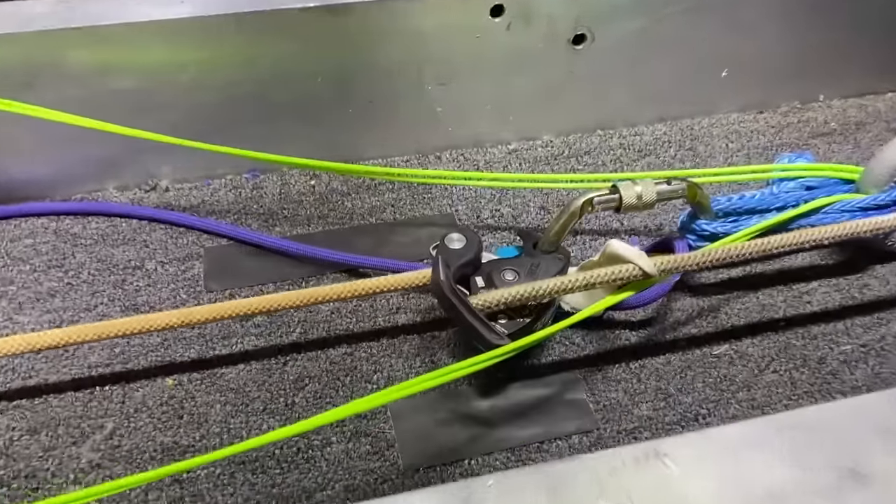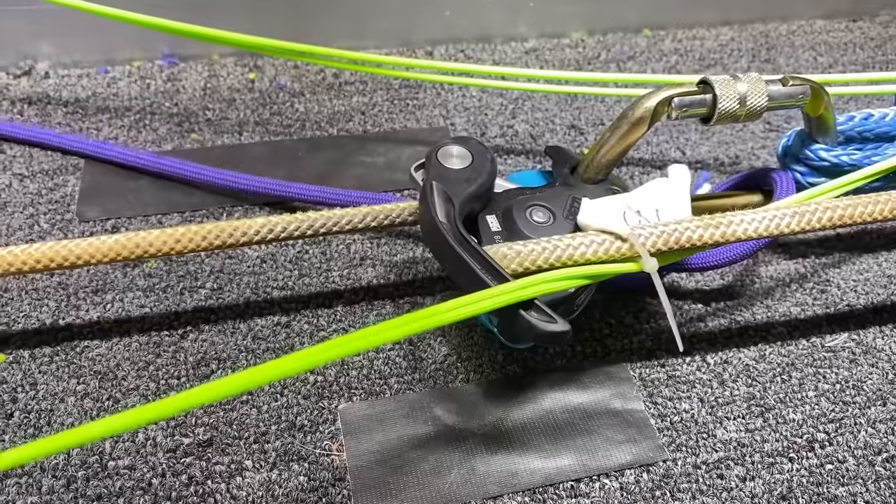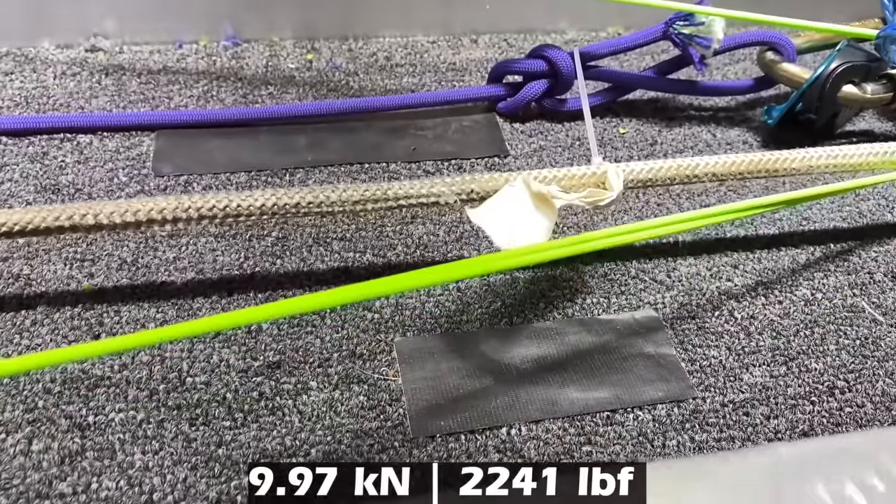I want to see the Grigri actually break, so we're going to do something it's probably not designed for — we're going to tie the tail off as if you're really Z-dragging it, since me just hanging on isn't working. If that doesn't work, we'll make a U-shape and just break the Grigri. The tail is tied off behind the dyno so we don't get a weird reading. Oh no, it's slipping — I wasn't expecting that. I would have turned on slow motion if I'd thought that was going to happen.